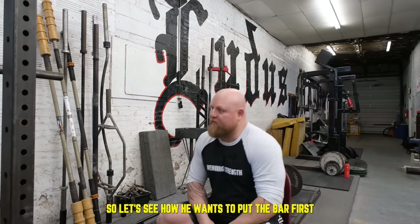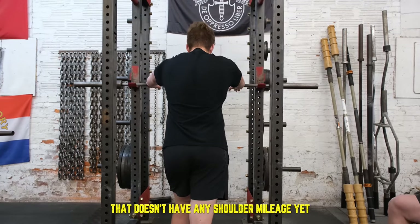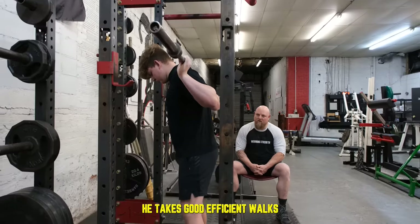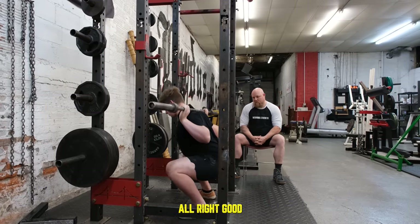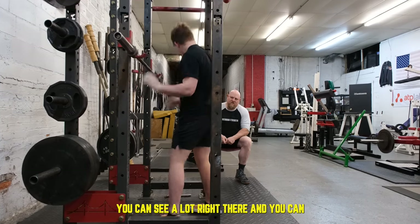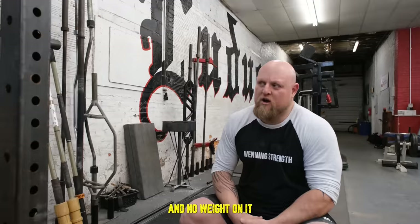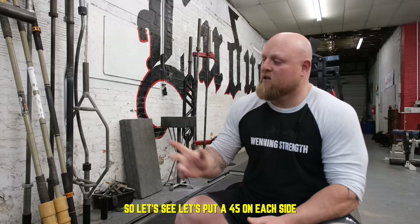So let's see how he lines up with the bar first. He takes a real narrow hand position, which is pretty common for a kid that doesn't have any shoulder mileage yet. He already carries the bar pretty low — right on top of the rear delt — so that's not a bad spot. He takes good efficient steps back to get set up. Now let's see what he does. A lot of people will say you can see a lot right there with just the bar, but the body may be doing things it's not supposed to, so let's put a 45 on each side.